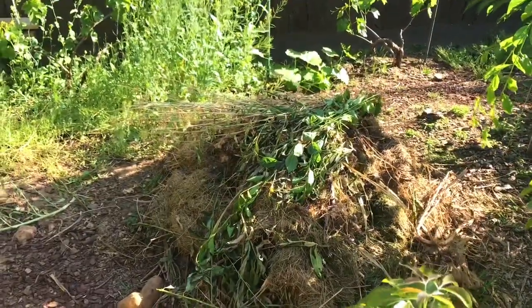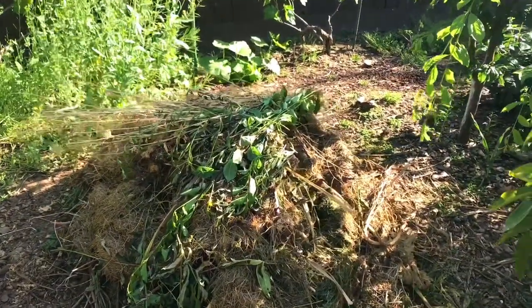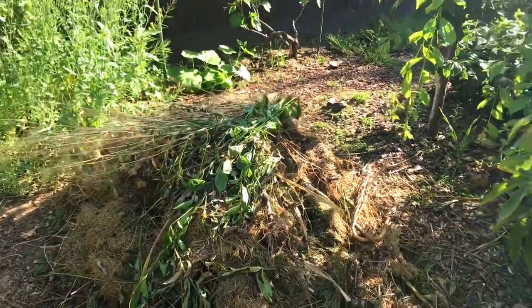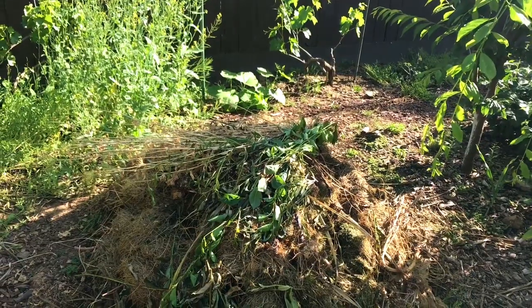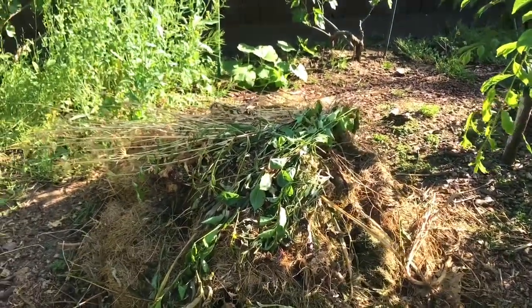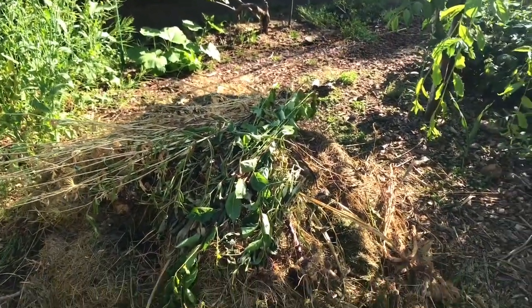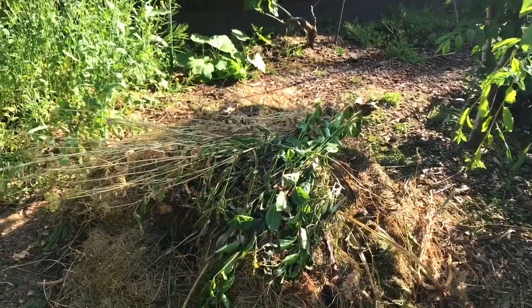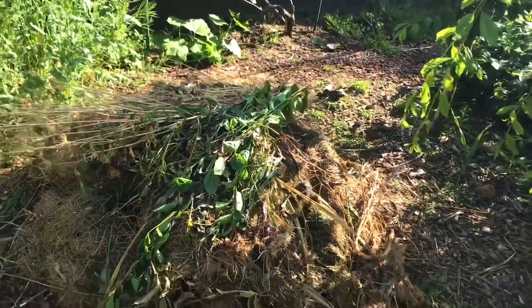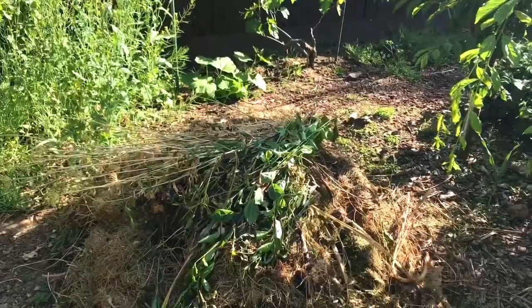Especially since it didn't feed the earthworms, and those are primarily my feeders. This compost pile is full of earthworms that I feed with my organic materials, especially fish. They love fish — trout, salmon, salmon heads. You could buy a pound of salmon heads for cheap, mostly at Asian markets, and just bury them in there. They're full of phosphorus and other trace minerals.